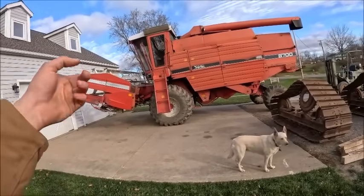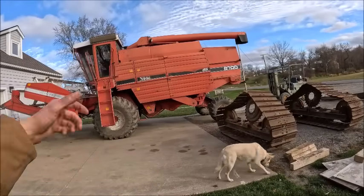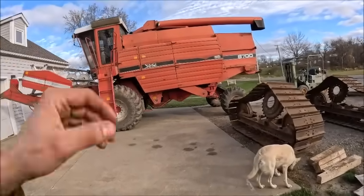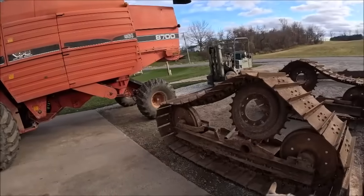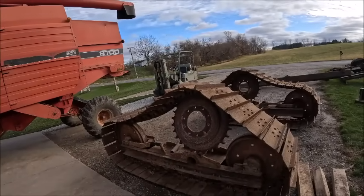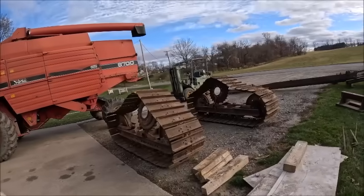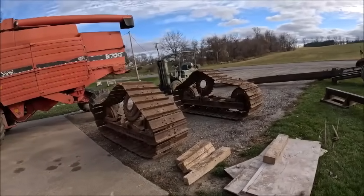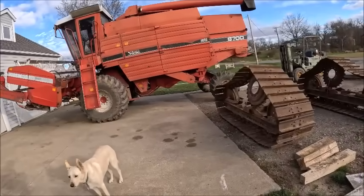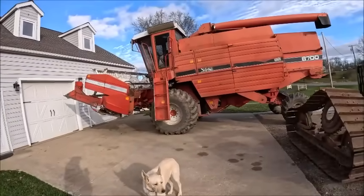Dad had to run some errands. I'm gonna get the head dropped back off the combine and leave that here, then get the combine run over to his shop. Hopefully yet tonight we can get a tire off, get a sprocket on, and see how everything's gonna fit together. I'm going to try to video as much of this as I can, but it's going to be a get-it-done-as-quickly-as-possible sort of deal, so it's probably not going to be a very in-depth video.